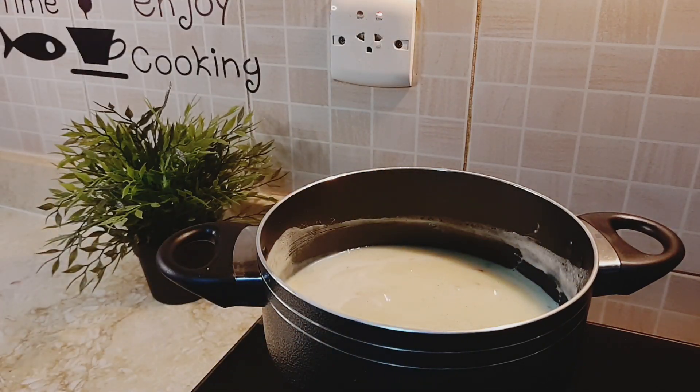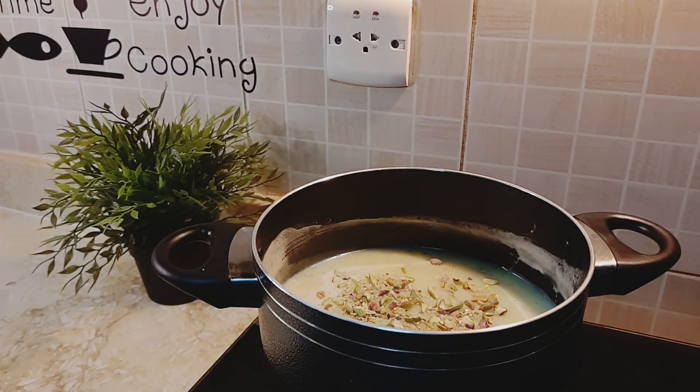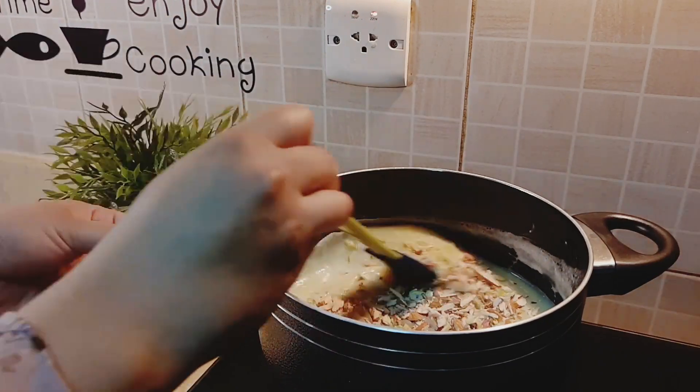Now add our main ingredients — two tablespoons of sliced pista and two tablespoons of sliced almonds — and give it a good mix.